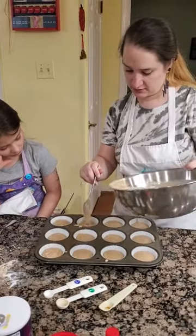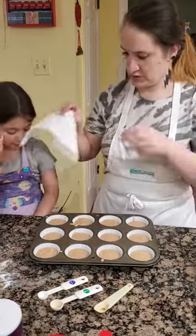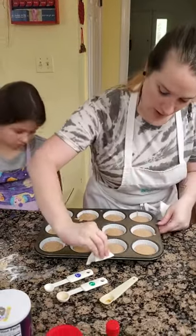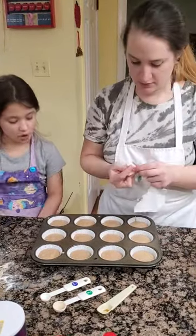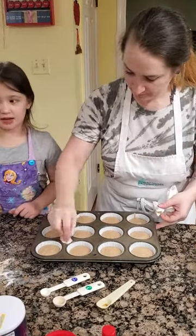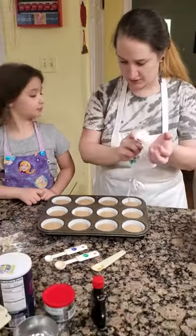With the extra batter I'll add it to a smaller batch. Since I got some batter on the pan, I'm just going to take a towel and wipe it clean so that it doesn't get burnt or stick to it. When you're cleaning, we don't want to use too much muscle.